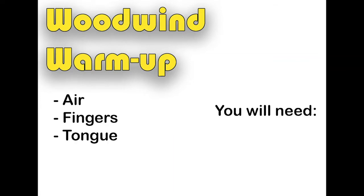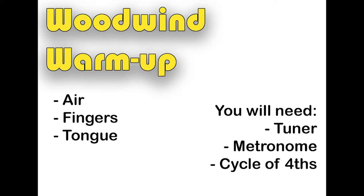To be able to play a woodwind instrument really well, there are three skills that you need to develop. Of course, there are other factors to playing music, like being able to read music and count rhythms, but we're going to warm up the three physical skills that are the building blocks of good woodwind playing. These skills are moving your air, your fingers, and your tongue. For this warm-up, you will need your tuner, a metronome, a copy of the cycle of fourths, and your instrument.